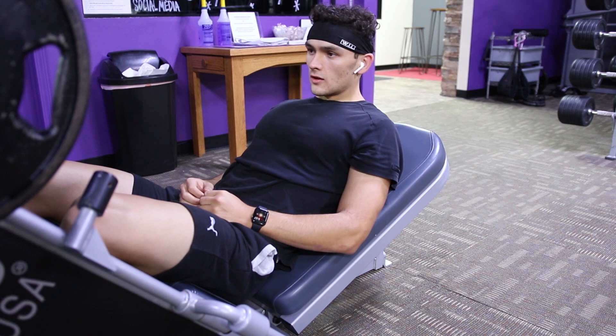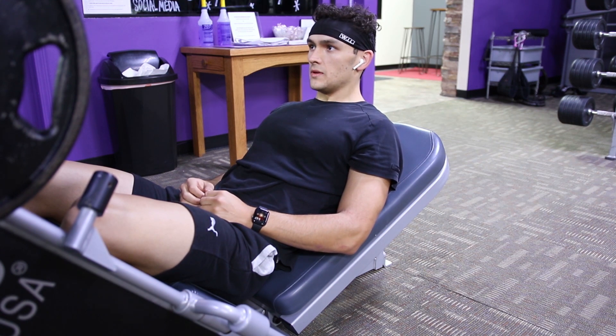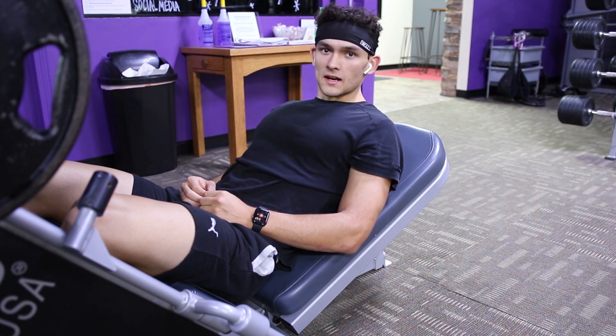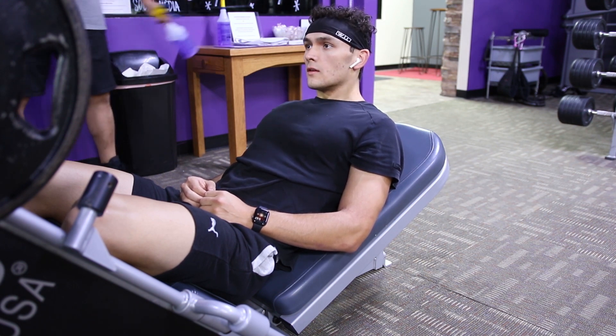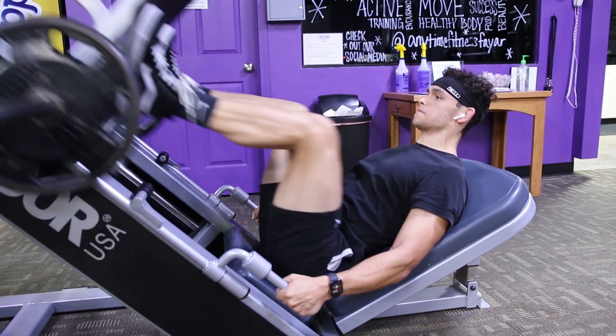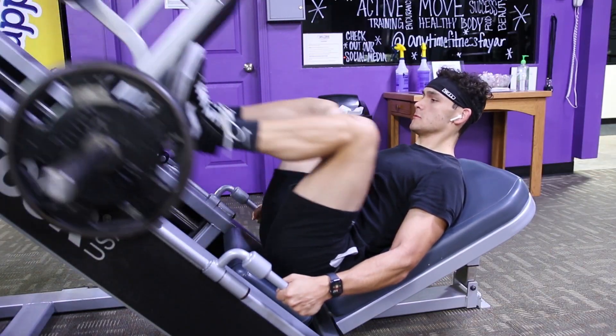18 to 25 reps is a whole different piece. I did 25 the first one, I could only get 18 the second one, so we're going to try and go for 25 again.